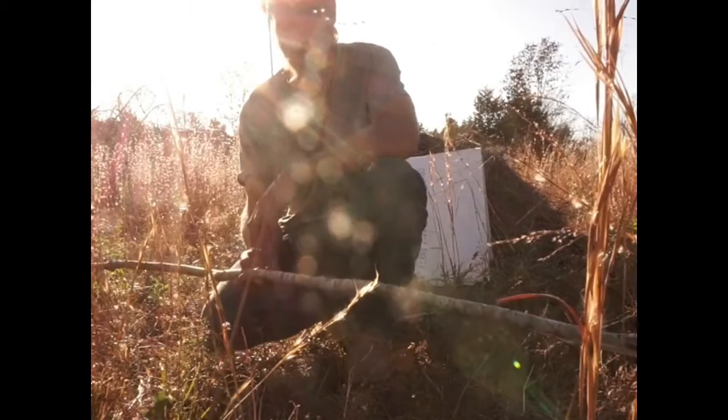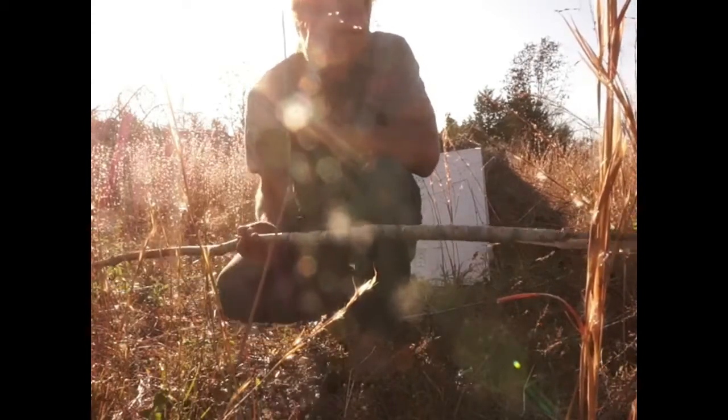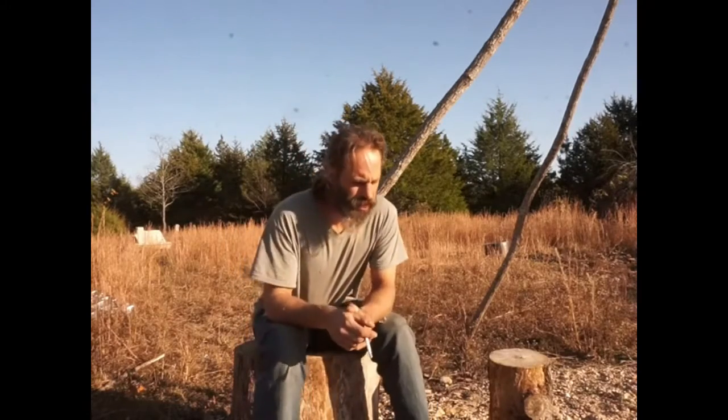We'll get to rocks and stones in another video. So far: knock a little sapling over, let it dry out for a couple days, rub it on a piece of sandstone, and you've got an effective primitive weapon that can be used for numerous purposes. Hope you enjoyed it — stay tuned because we're going to be doing a whole lot more of this. Thanks, bye.